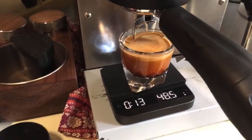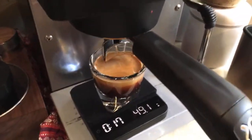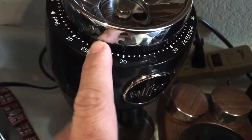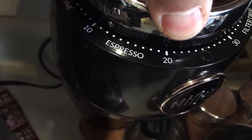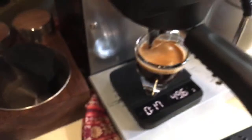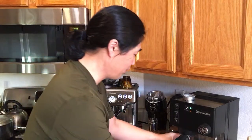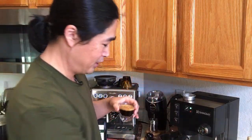Way too fast — okay, but beautiful crema though. The grinder is at middle of the road and I need to go finer, maybe down to 11 or 12. That's the great thing about fresh coffee — since it was roasted December 3rd and I just opened it, that's why there's a lot of crema.